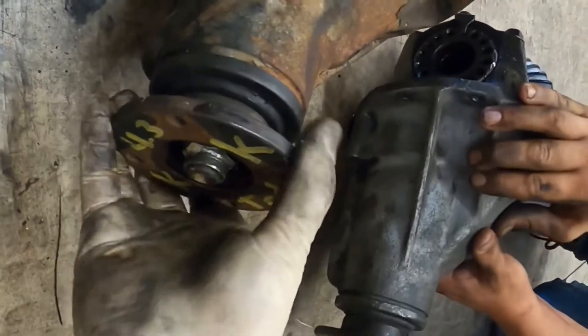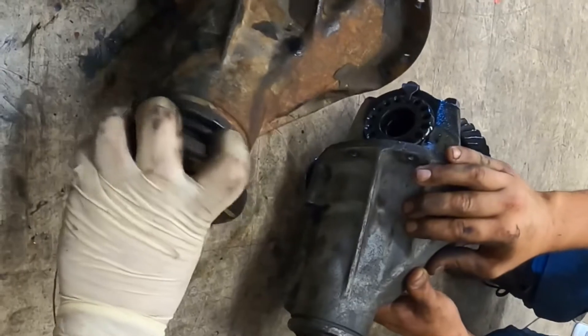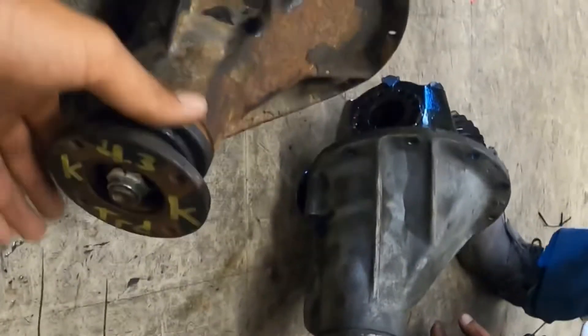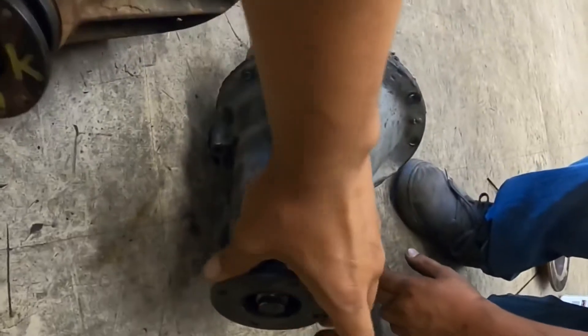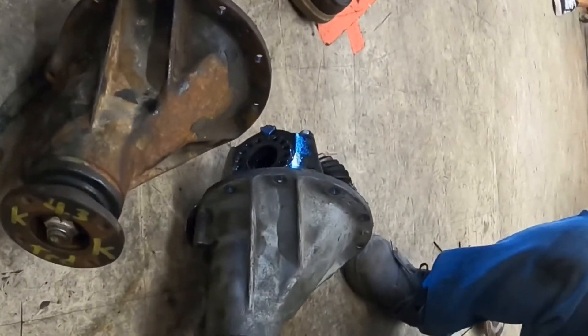This doesn't even move at all — this one's locked up. There's almost no play. Oh yeah, I felt it. That's loose — no, that's a spool. So that's welded all the time, like a welded diff.